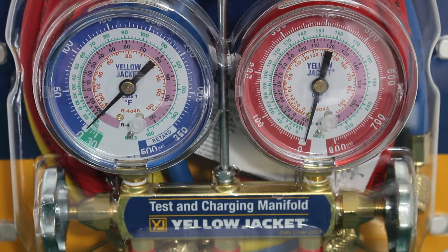Hello everyone and welcome to Jumperman Tech where we specialize in HVAC but do everything DIY. Today we're going to go over everything you need to know about two-valve manifold gauge sets.